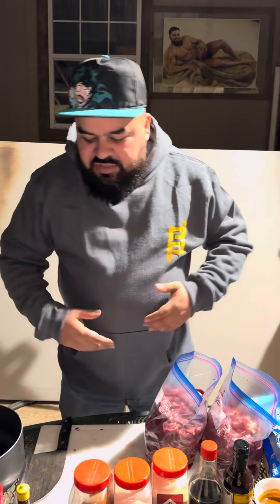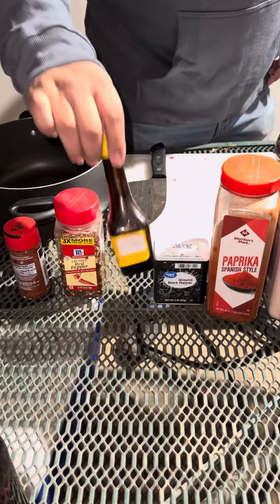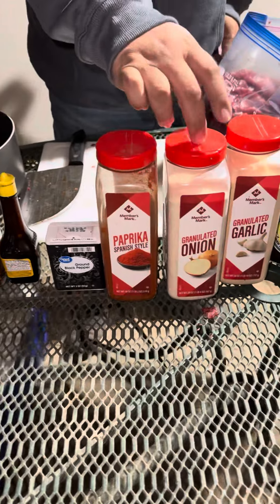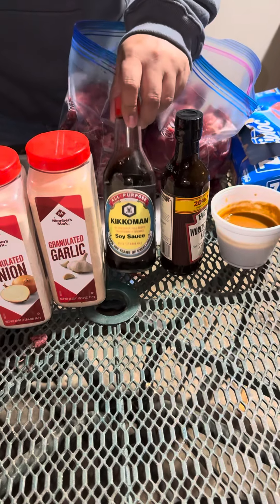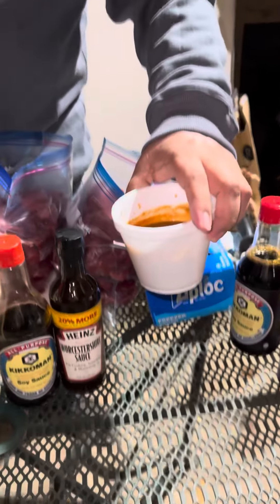After chopping all the meat, we're gonna start prepping all our seasonings. We're gonna add some chili, red pepper, a bunch of Maggi, black pepper, paprika, onion, garlic, and peachy soy sauce.